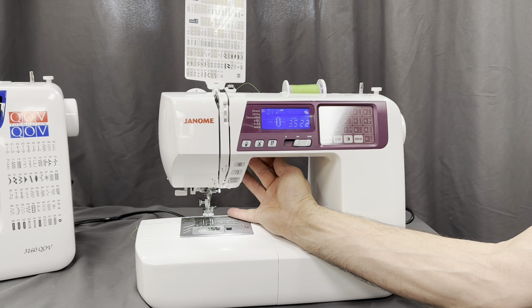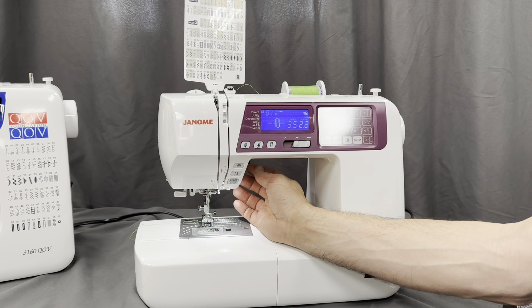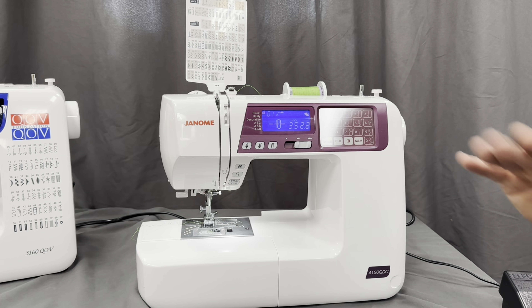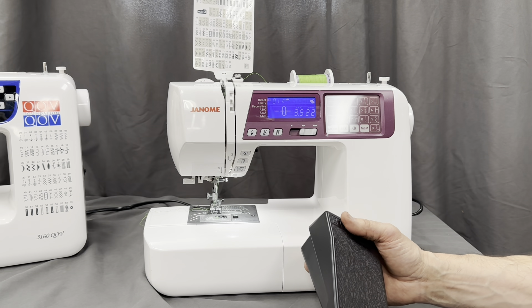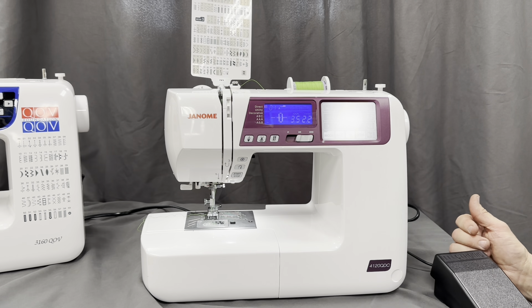If you look underneath, you'll see seven feed dogs: two in the front, three in the back, one on the left, and one on the right — a great feature. Also, a lot of times when you have a thick quilt and forget to lower the presser foot, most machines will sew and jam. But on this machine, if you step on the foot control with the presser foot up, it will beep at you and not allow you to sew — a great safety feature.